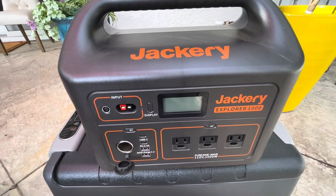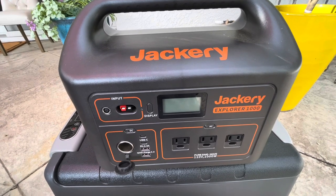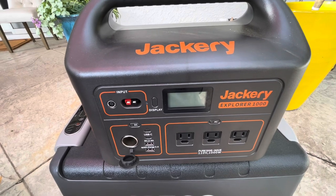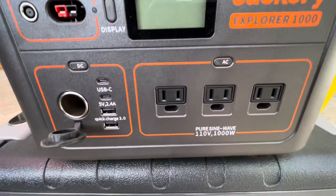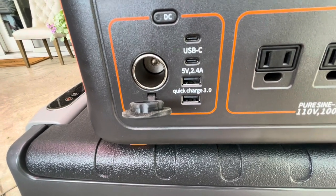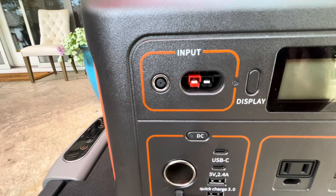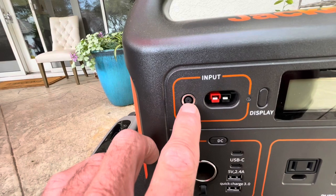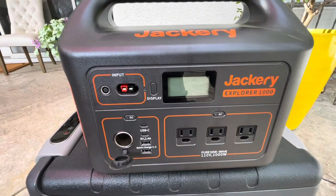The Jackery Explorer 1000 has been out on the market for a little over a year. It comes with a 1002 watt-hour power station and carries a 1000 watt pure sine wave inverter with a surge capacity of 2000 watts. It has three 120V outlets, two USB-C ports, USB quick charge, and a cigarette lighter. On the input side, you can connect one or two solar panels via the Anderson connector, a wall socket adapter, or a car cigarette lighter adapter.